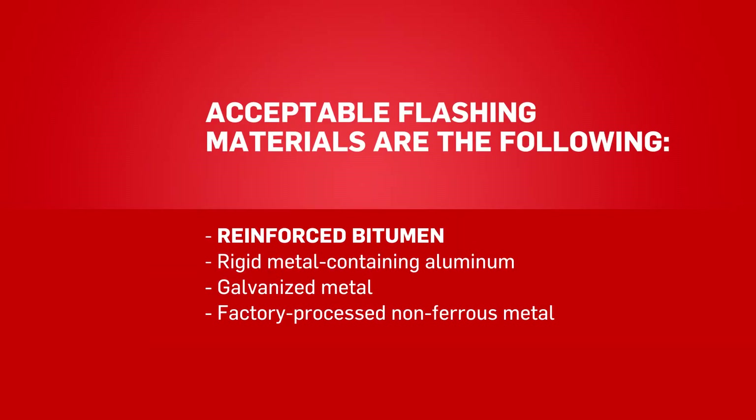Acceptable flashing materials are the following: reinforced bitumen, rigid metal containing aluminum, galvanized metal, and factory processed non-ferrous metal.